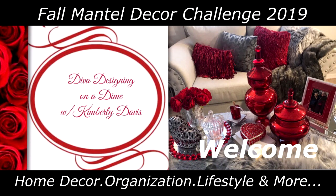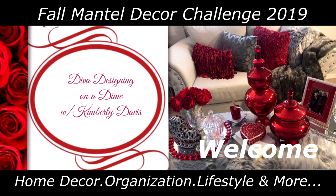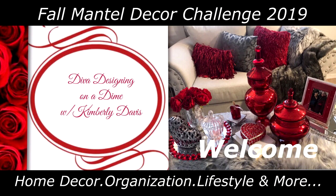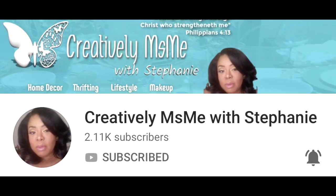Well, hello everyone. This is Kimberly here. Welcome to Diva Designing on a Dime with Kimberly Davis. Today, I am participating in the Fall Mantle Decor Challenge for 2019, hosted by my beautiful sister, Creatively Miss Me, with Stephanie. The details to this challenge were very simple — you just need to decorate your mantle for fall and include at least one pumpkin.